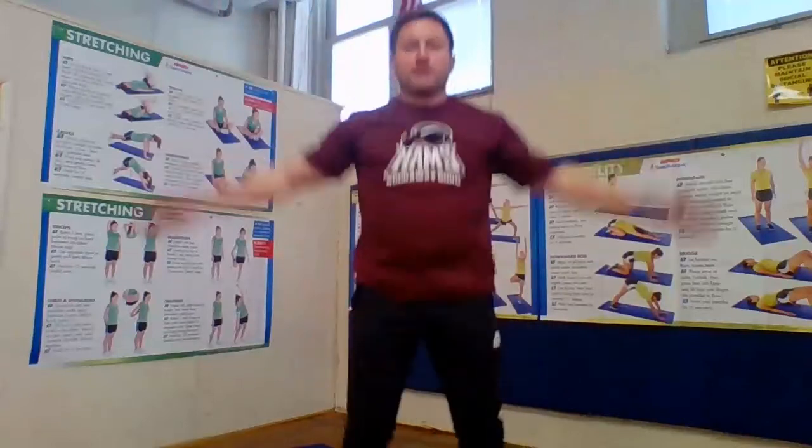25 jumping jacks, count with me. Ready? 1, 2, 3, 4, 5, 6, 7, 8, 9, 10, 11, 12, 13, 14, 15, 16, 17, 18, 19, 20, 21, 22, 23, 24, and 25. And relax.